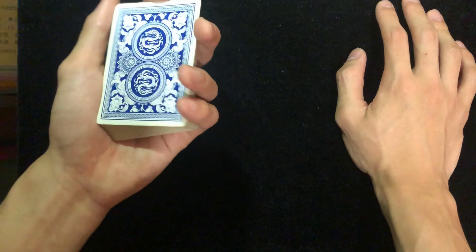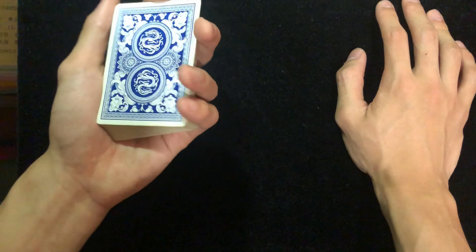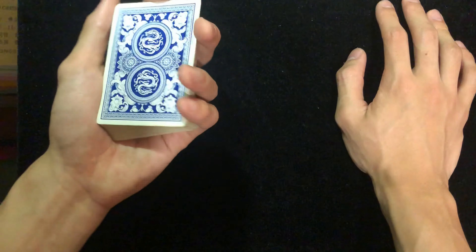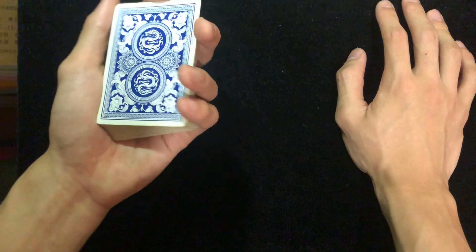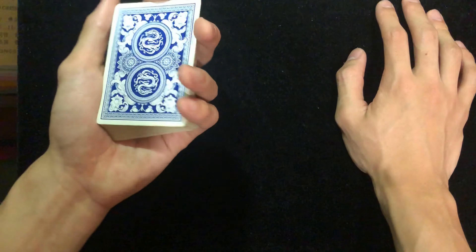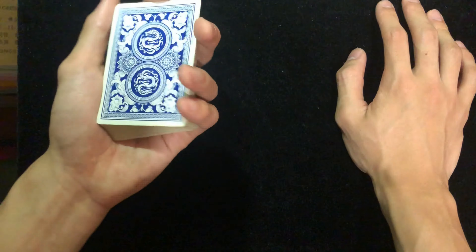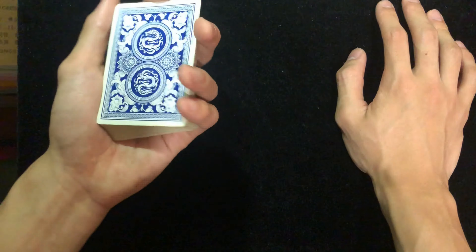In slow motion: you put the deck here, grab and leave, put it back, grab and leave. That's the slow motion. If you do it faster it's going to look much more natural. This is the overhand shuffle.